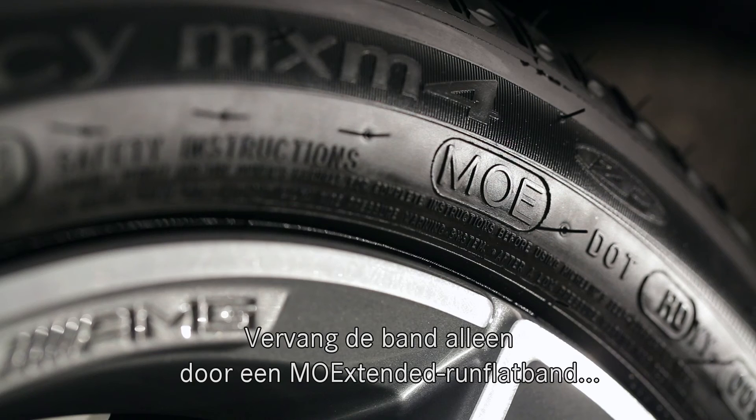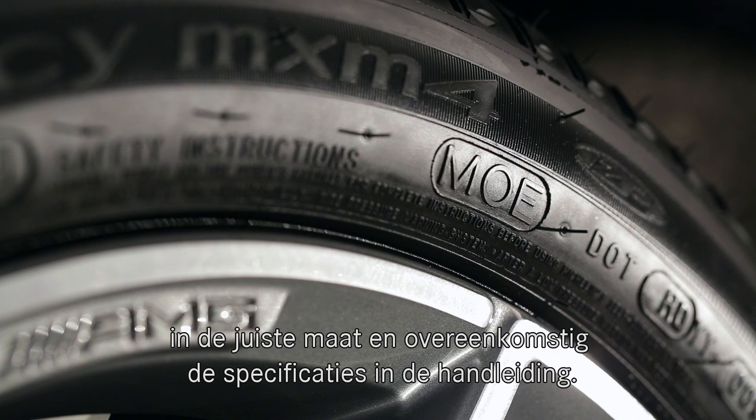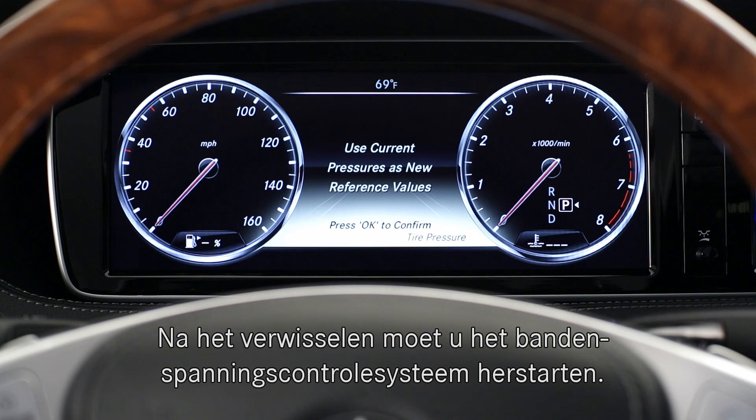When replacing the tire, make sure you use only a run-flat tire, marked MO-extended, in the correct size and other specifications listed in your operator's manual. Also, your tire pressure monitor will need to be restarted any time you replace a tire.